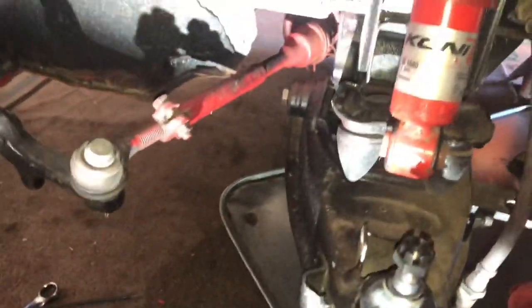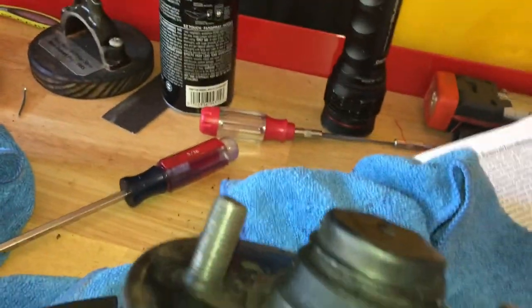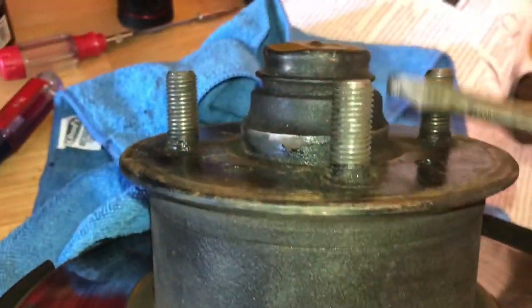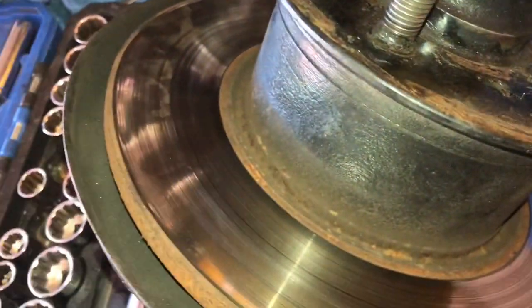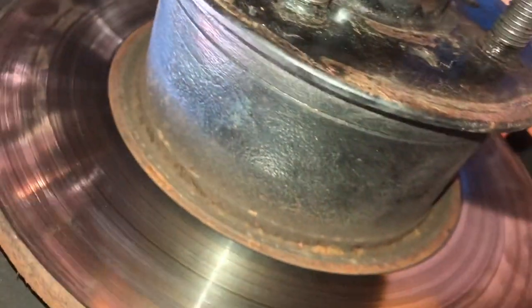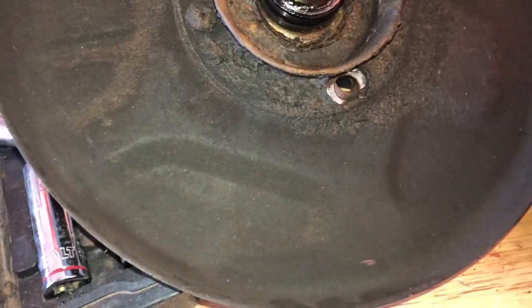We're pretty much ready to start putting this all back together. We just got to do the brake wheel bearing cap here. Just use a screwdriver and twist it to turn it — there we go. I got out the cotter pin. Now use a 24 millimeter and take the old castle nut off. All you got to do is press down on the shaft and it'll come straight through since we already got all the bolts off and everything.